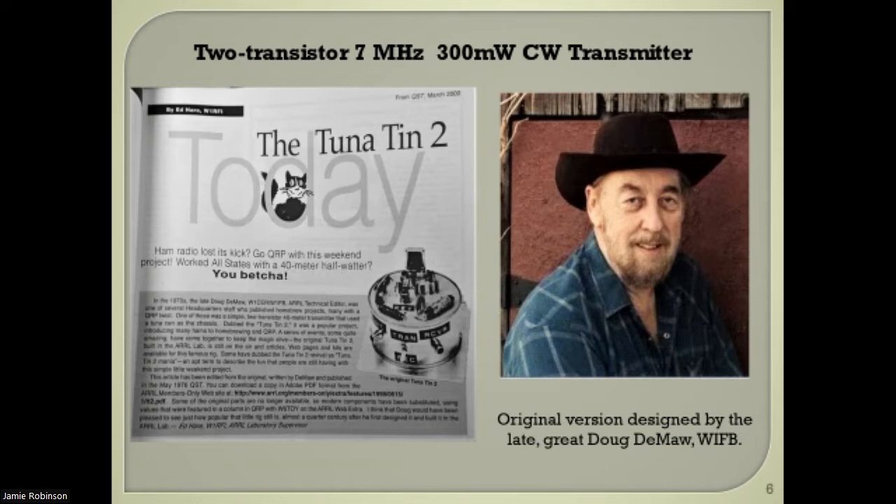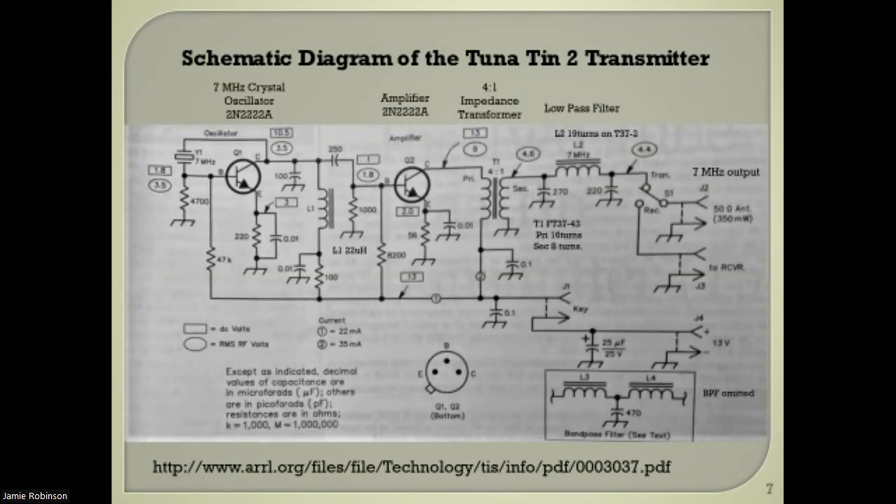There's the circuit without going into too much detail. On the left there's a crystal oscillator using a 2N2222 transistor, followed by another 2N2222, then the impedance transformer and the output filter. And you can see the key as well — it's easily keyed. That's the circuit itself.